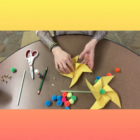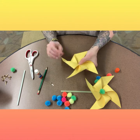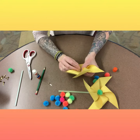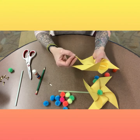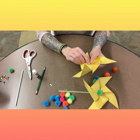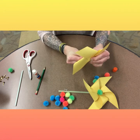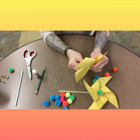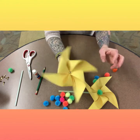Once you've got all four sides folded into the center, you're going to poke a hole. I used a push pin, but you could use a safety pin, a really sharp pencil, whatever you have at home. You just need something with a sharp point that will be able to get through all the layers of paper. Once you've got the hole started, you're going to take the brad and stick it through all the layers of the paper.